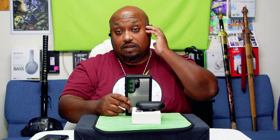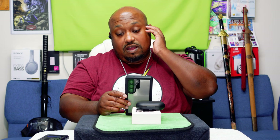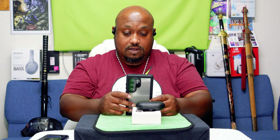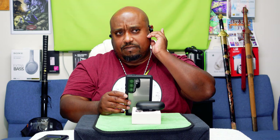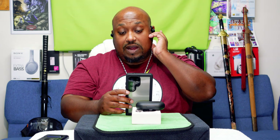Hold the right side to turn the volume up — you have to hold it. Hold the left side to turn the volume down. Pause and play is on the left side. If you want to switch tracks, tap twice on the left side to go back, and twice on the right side to go forward. Alright, as far as the music controls go, everything works — let's go ahead and make this call.